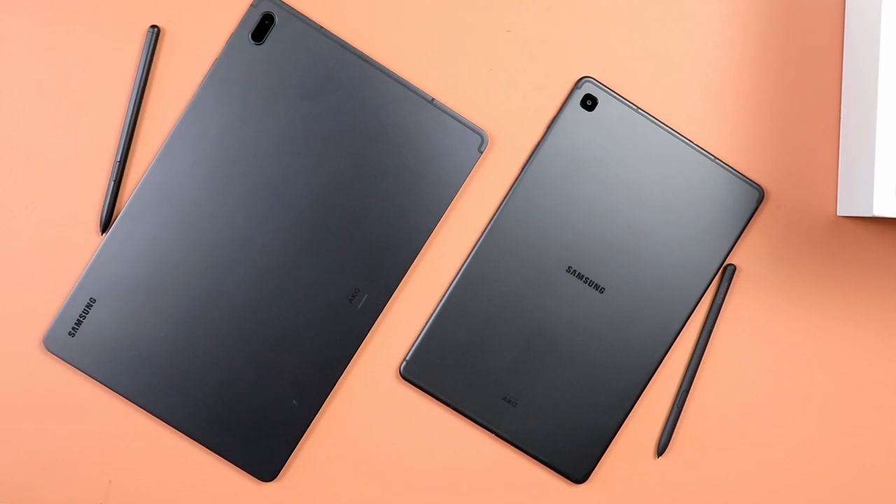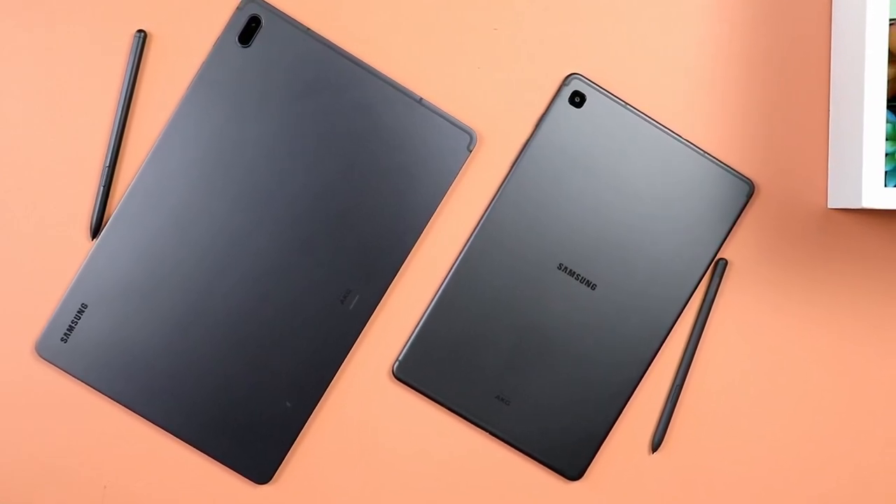So I'm sure that you saw this one coming. This is of course my comparison video of the all new 2022 Samsung Galaxy Tab S6 Lite to the Samsung Galaxy Tab S7 FE. I know a bunch of you guys are out there trying to figure out which one to buy, so let's go ahead and jump in.